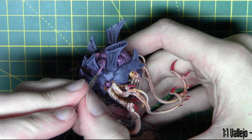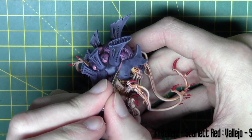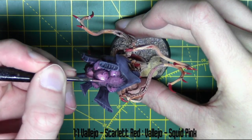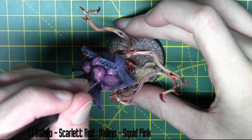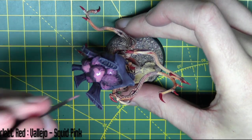So back over the toxin sacs, I'm using a mix of paints here. It's a mix of one to one scarlet red and squid pink. So I've taken the pink colour and mixed a bit of red in to make it slightly darker. And I'm layering this over all the main areas of the toxin sacs, just leaving the original colour in the recesses.